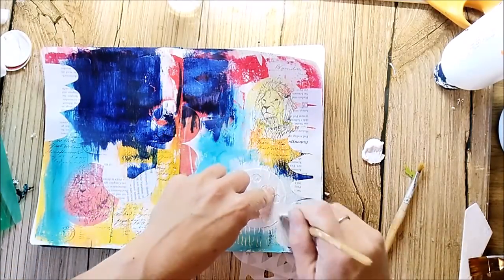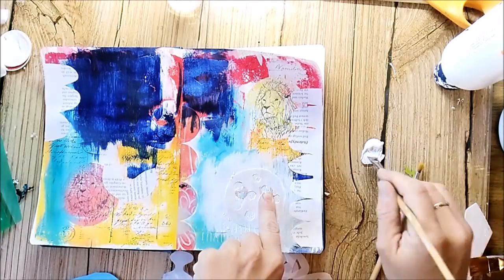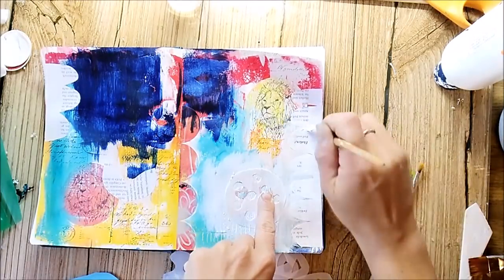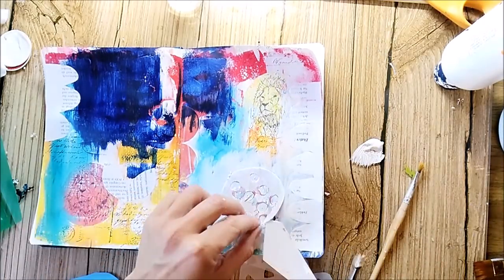The masks that I'm using now are handmade. I just use some stencil material — it's called Mylar and you will find it on Amazon if you search for it. I just use a craft knife and cut different shapes.